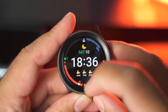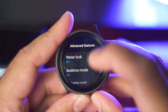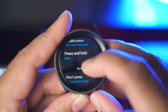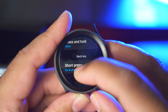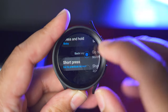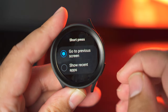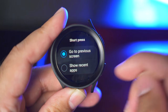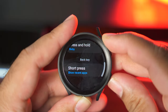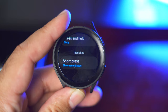Let me also show you how to customize the button functionality on your Galaxy Watch 5 Pro. Go to Settings, then Advanced Features, then Customize Keys. I already showed how to change double press and press and hold. There is a third option — short press. Instead of using short press to go back, you can set it to show recent applications. You can see that when I press this key now, it shows me the recent applications, and I can close them one by one.